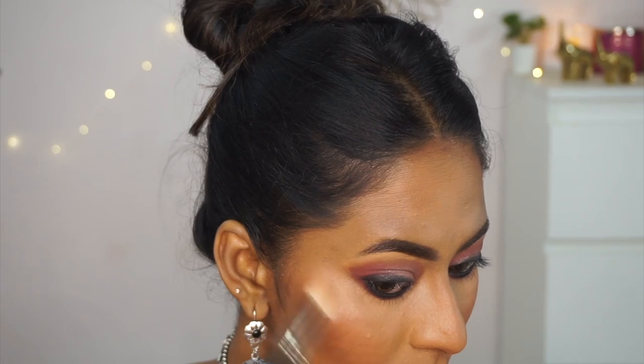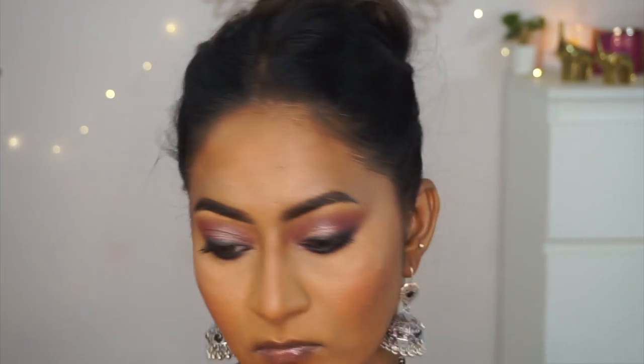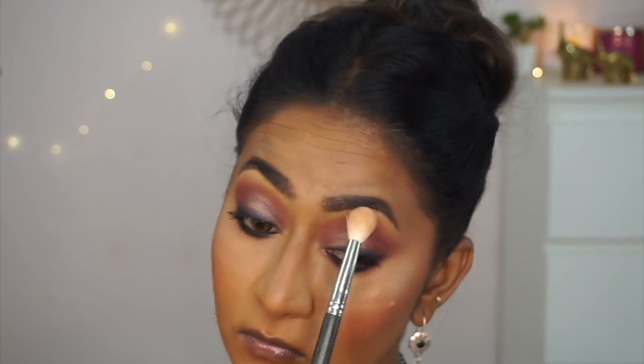For highlighting, I took a pale champagne gold from the eyeshadow palette and placed it on the tops of my cheekbones, brow bone, bridge of the nose, cupid's bow, and chin.